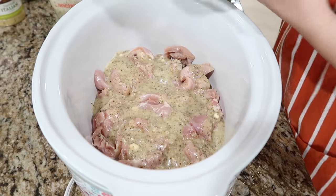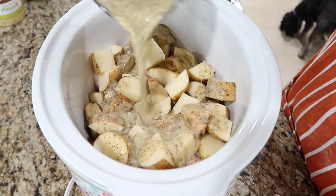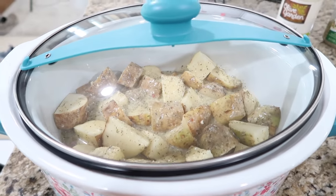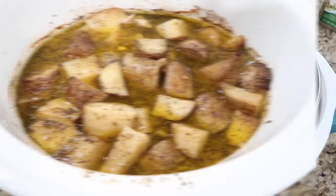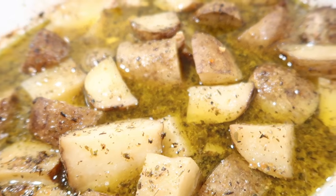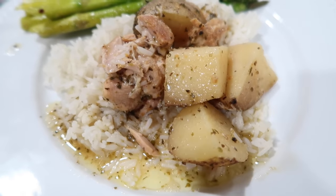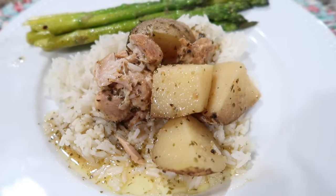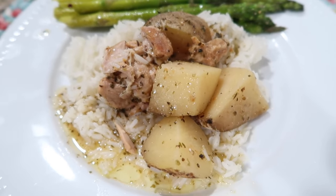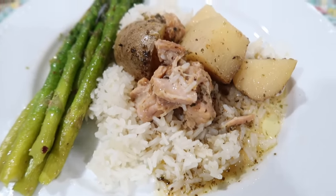Then I'm going to add the potatoes in, pour the rest of the mixture over, and this is going to cook on low for six hours. It's going to smell so good while it's cooking, and here it is all done — it smells amazing! I made some jasmine rice and asparagus to go along with it. The potatoes needed to cook a little longer since they were kind of big, but the chicken is falling apart and that Italian flavor is amazing.